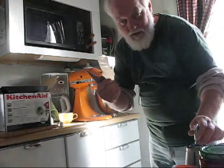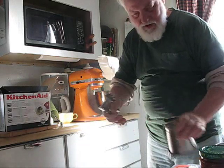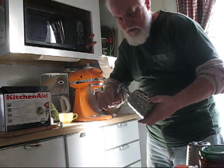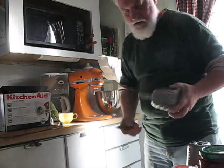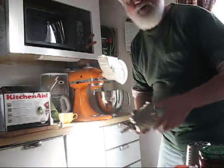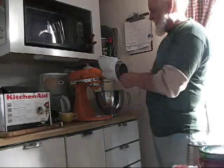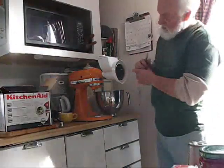I got my handy-dandy little tool here to take this gizmo off the end of this so I can put this on to here. That's the other thing about when a real man cooks — if he's got something he can take apart, oh, that's just all the much better. You've got to make the kitchen be somewhat like a garage when a real man's cooking. Otherwise it just feels too sissified. So what I do is I put this little gizmo in there.